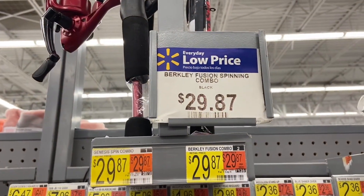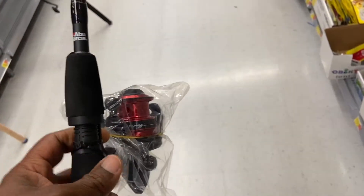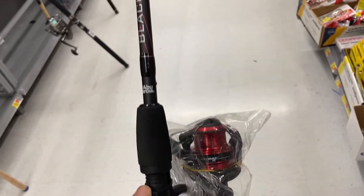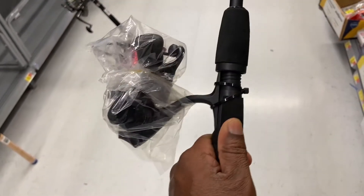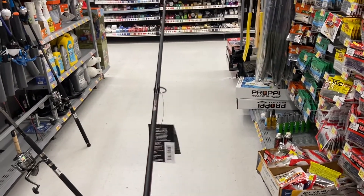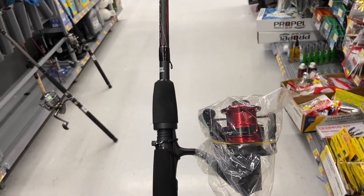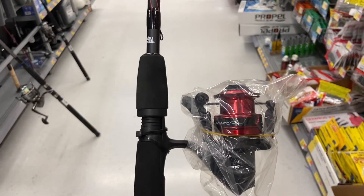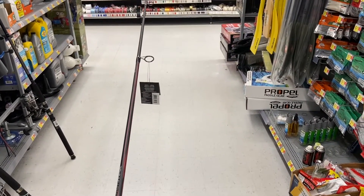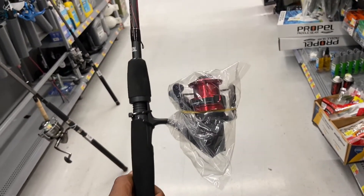This is a step up in price — it's about 30 bucks, costs a little bit more, but this one is closest to the one I'm about to show you in the next clip. My friend Jerica came to Walmart and purchased a rod something like this — it had the line on it already and it was about 25 dollars. So this type of rod is about 25 bucks.